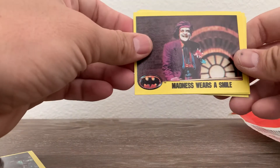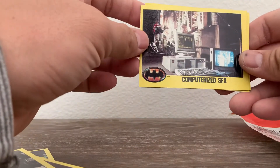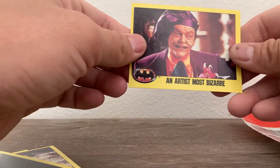These are so cool. They're just scenes from the movie — just awesome, awesome cards.